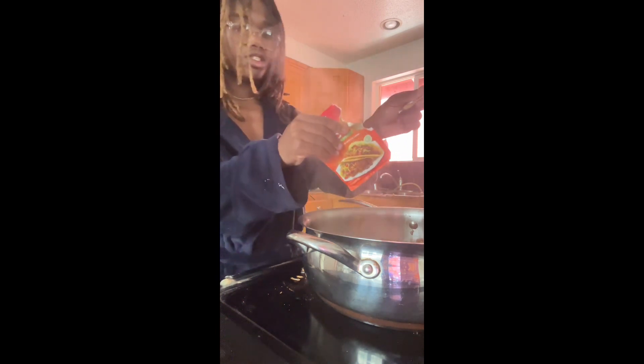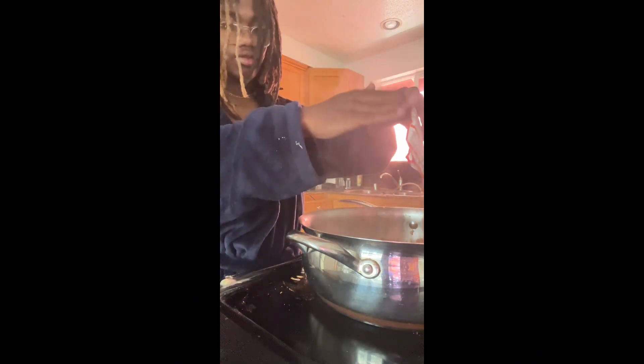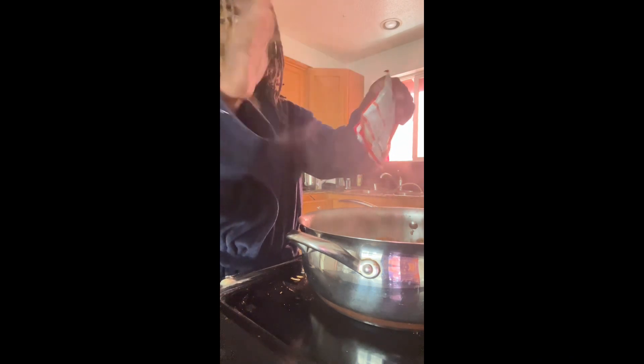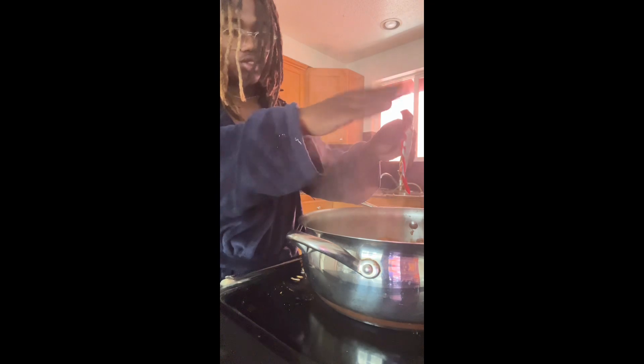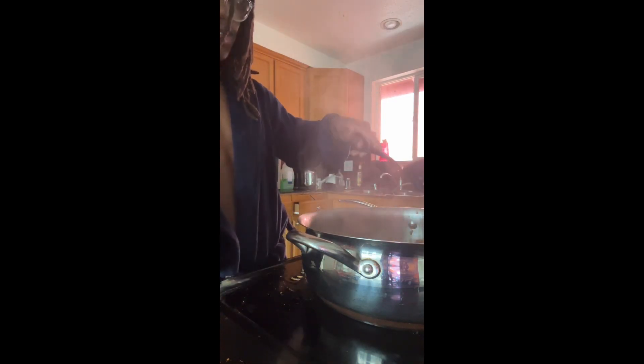Just pour it in there, make sure you get all of it. One packet should do, but if you need to use two packets, just mix it up. It smells so good. Yeah, I think I'm gonna need to get one more.